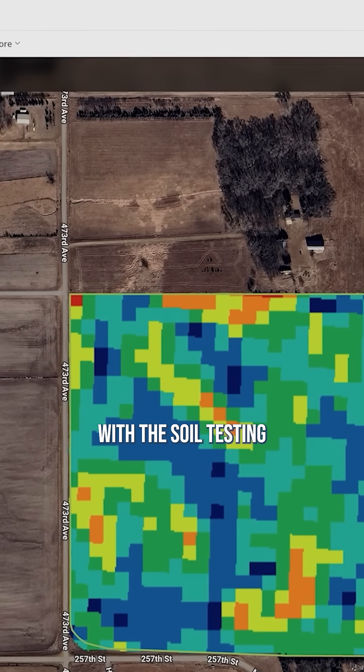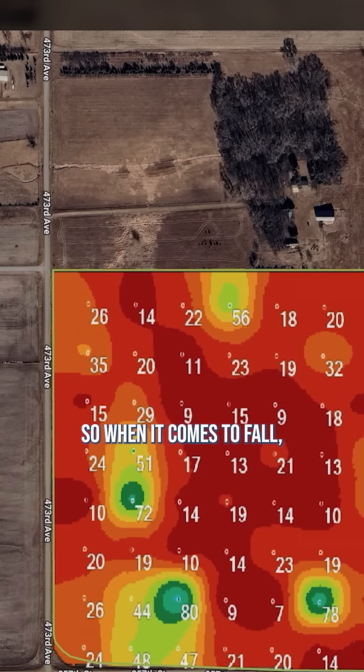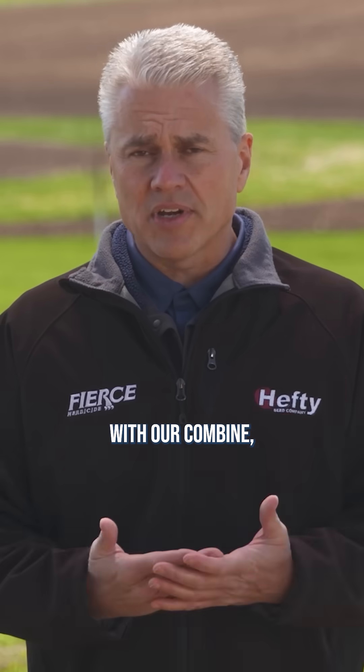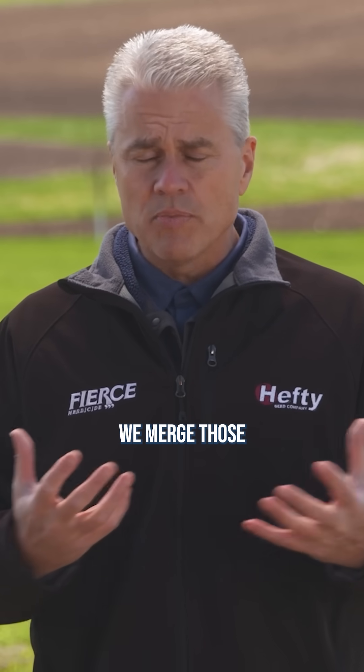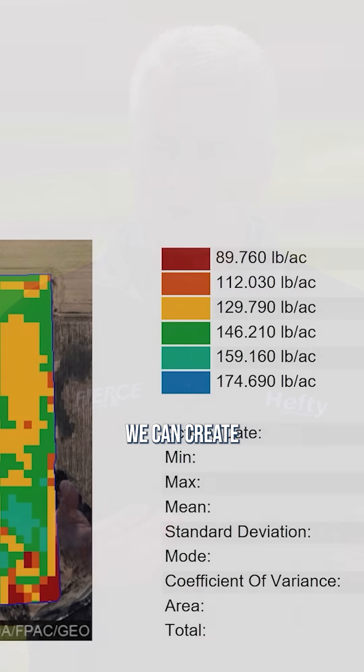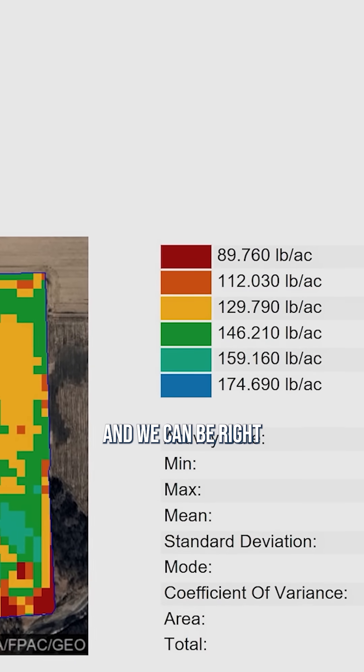We can also meld that together with the soil testing that we've done in the spring. So when it comes to fall, the second we get out of the field with our combine, we get the information on what you removed. We already had the information on what the soil says. We merge those two things together, and we can create variable rate fertilizer maps within 24 hours, and we can be right back out there spreading.